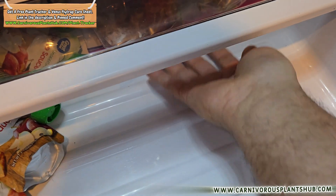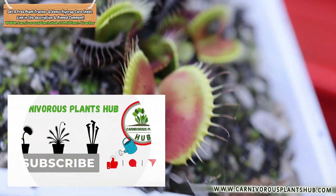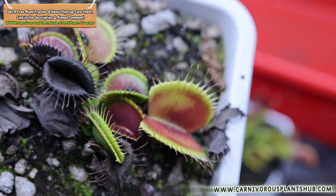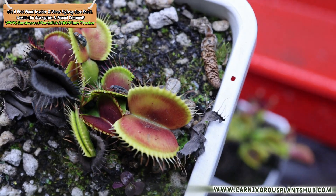I'll also be giving monthly update videos so you can follow along and see how they're doing all winter long. Subscribe and let's get into the cold, weird world of refrigerator dormancy. But first, let's zoom out and talk about what dormancy actually is and what Venus flytraps really want during this time.